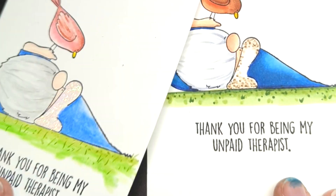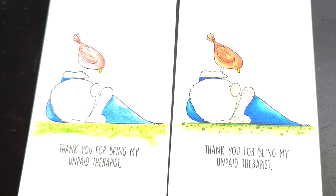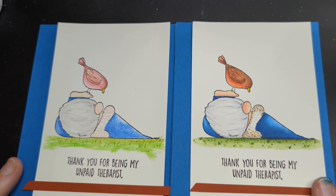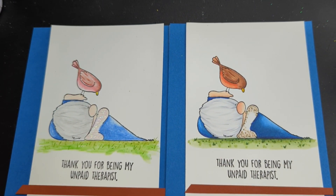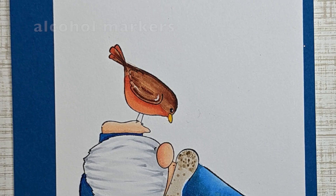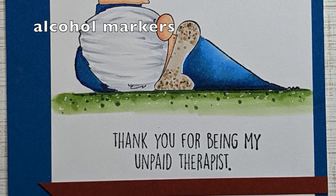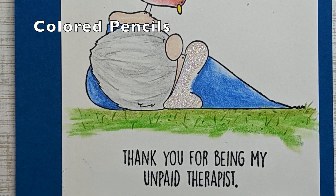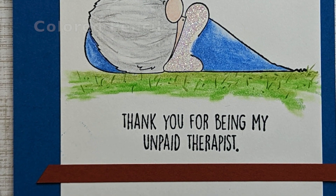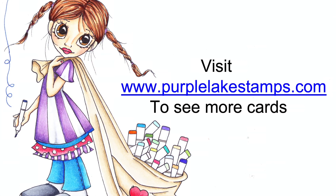So here are two panels — I'm going to finish them off into cards and then we can see which one we like better. Here we have Copic versus colored pencil again. What do you guys think? Who wins this battle — pencils or Copic? I love to hear what your thoughts are. I hope you guys enjoyed this — it's very rare that I get to color the same image with both pencil and Copic and compare them. I look forward to hearing your favorites and I'll see you guys on the next video.